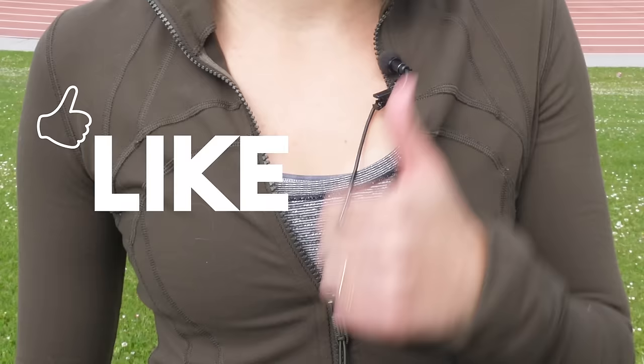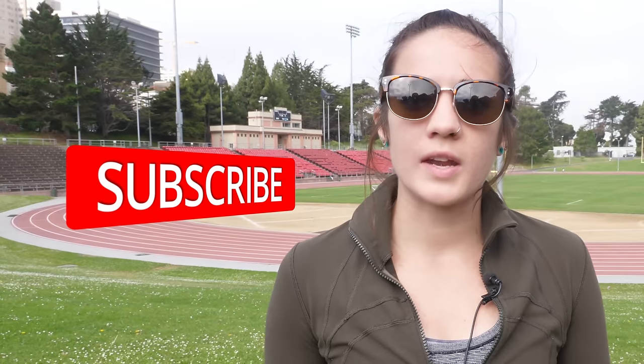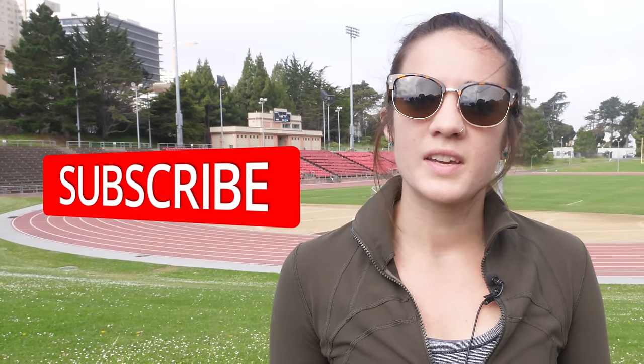Hey guys, thanks for watching. If you liked this video, make sure to give us a thumbs up and leave a comment below if you have any questions or concerns, and be sure to subscribe to our channel. We put out new videos each and every week. See you in the next one.